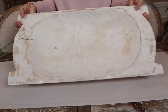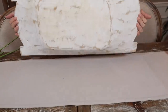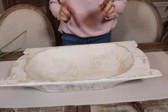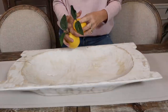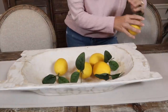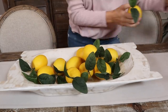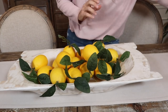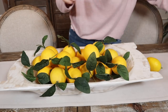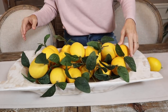We're starting with a dough bowl that's about two feet long, a foot wide, and about three and a half inches deep. If you do not have a dough bowl, you could do all of these in a tray. To start off, we could be super basic and just fill our dough bowl with an entire thing of lemons — this is going to look great and springy.